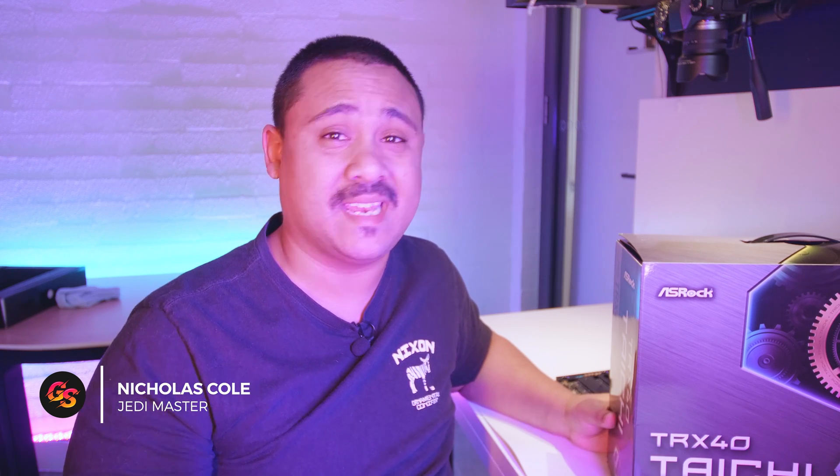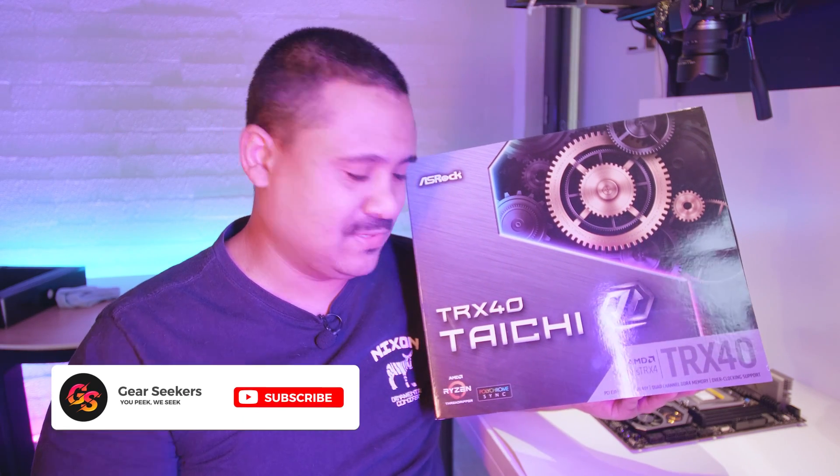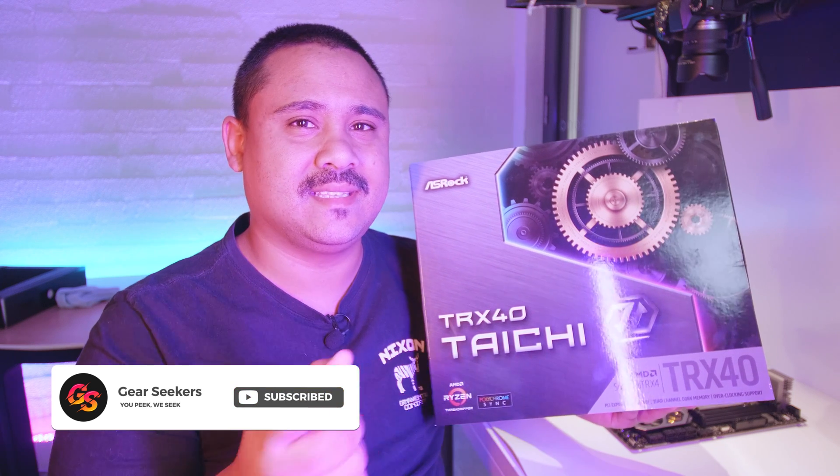Hey Gear Seekers, I'm Nick. 3rd Gen Threadripper is right around the corner and all the motherboard vendors have been sending us boards to check out. Today it's ASRock's turn with the TRX40 Tai Chi. We're going to take a close look at it and do the Gear Seekers thing that we usually do, so without further ado, let's do that.